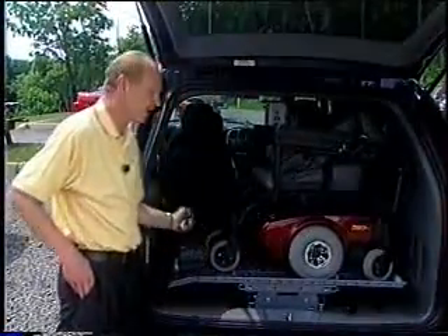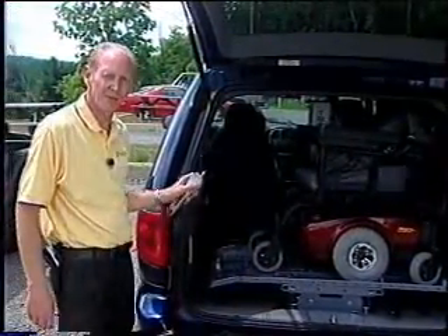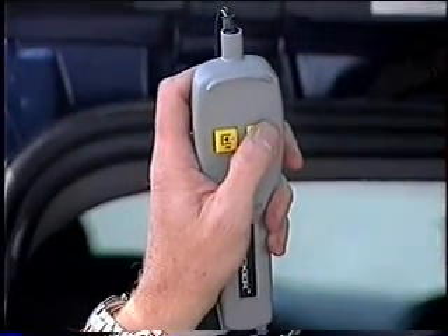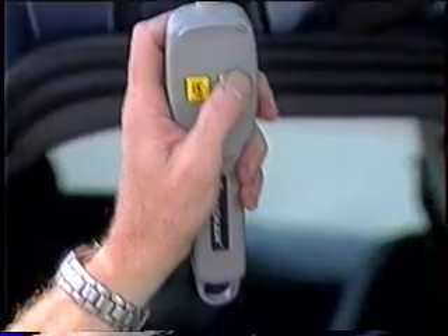This is the Tracker by Freedom. It's an inside platform lift. All the customer has to do is push the button. It does come with an RF unit or handheld unit automatically. This lift requires no drilling in the vehicle.